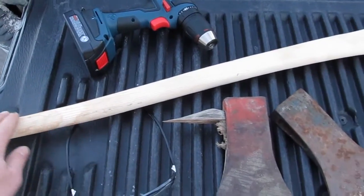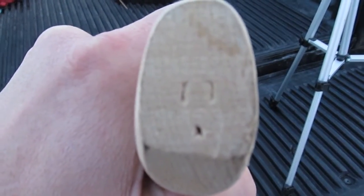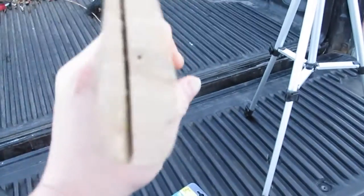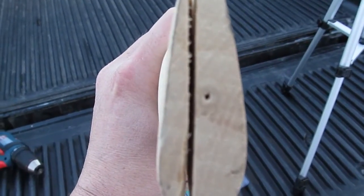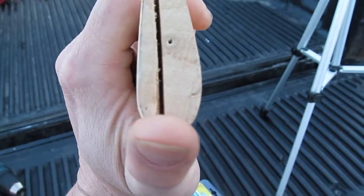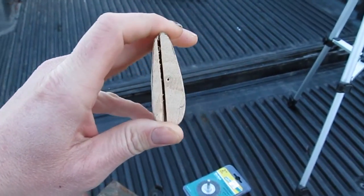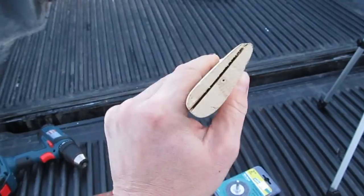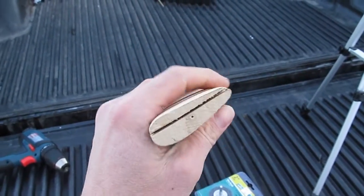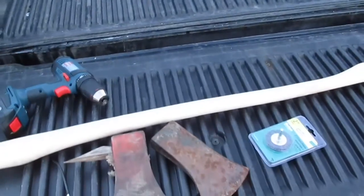I found a handle — it's an ash handle, needs a little sanding, but the grain's running perfect in it. The other end is fair; the relief in it is off to one side, but that's all right, I can work with that. It's all in the way you hang your head. I'd prefer it to be centered, but it's hard to find good handles right now anyway.